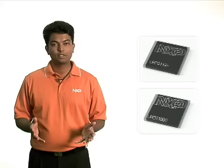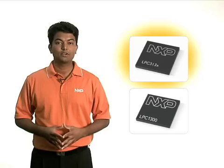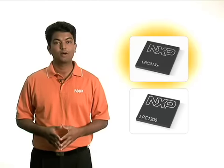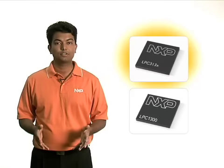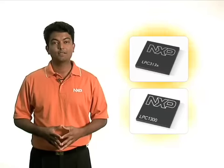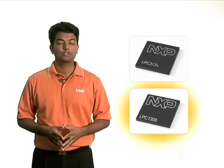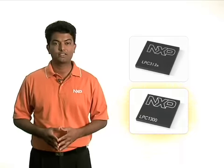NXP USB solutions are also competitively priced. The LPC-3130 is the industry's lowest cost ARM9 device featuring a high speed OTG and integrated PHY at $2.80. The LPC-1300 is the lowest power Cortex-M3 based device featuring a full speed USB price at $1.49.